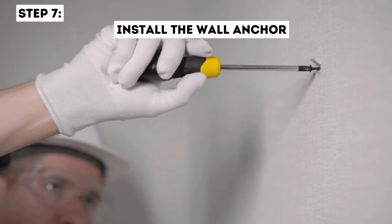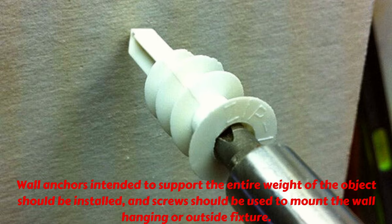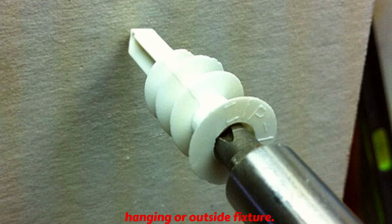Step 7: Install the wall anchor. Wall anchors intended to support the entire weight of the object should be installed, and screws should be used to mount the wall hanging or outside fixture.